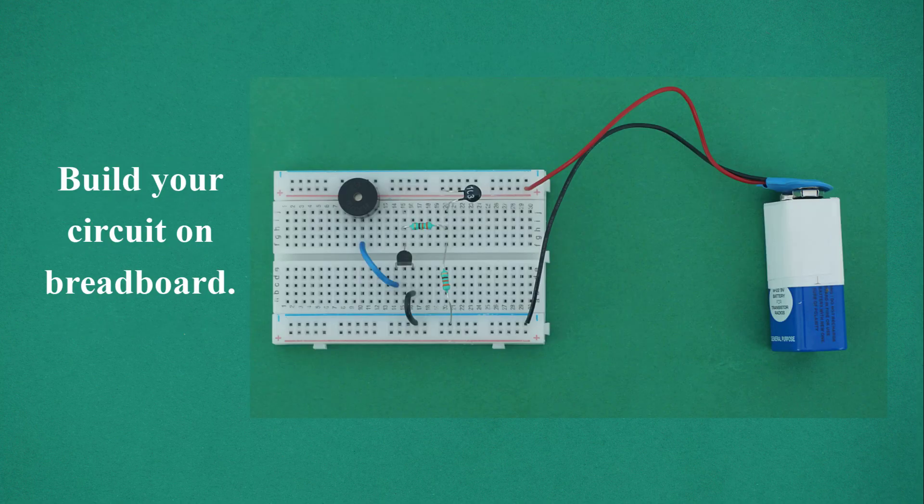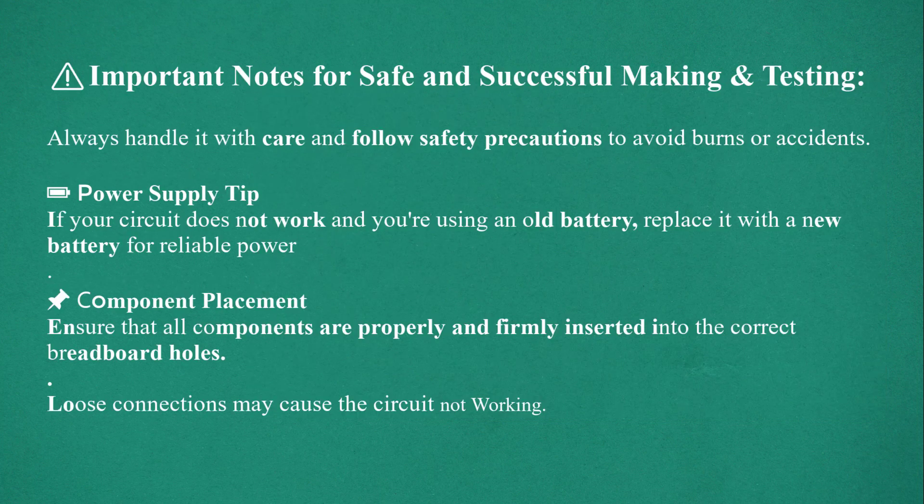Build your circuit on breadboard. Important notes for safe and successful making and testing: always handle components with care and follow safety precautions to avoid burns or accidents. Power supply tip: if your circuit does not work and you are using an old battery, replace it with a new battery for reliable power. Ensure that all components are properly and firmly inserted into the correct breadboard holes, as loose connections may cause the circuit not to work.